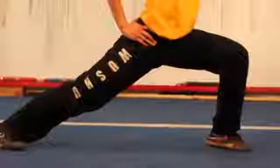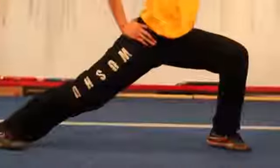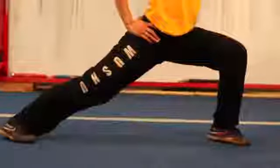The forward stance, or gong bu, is often referred to as the bow and arrow stance, or bow stance. In a forward stance, keep both feet pointing the same direction, one leg bent and the other extended.